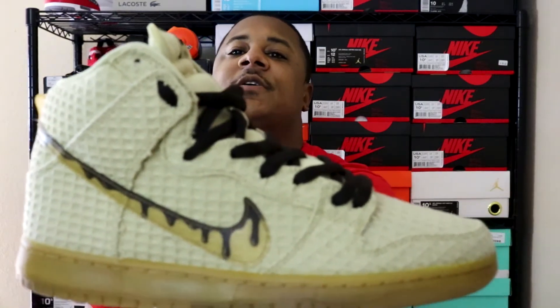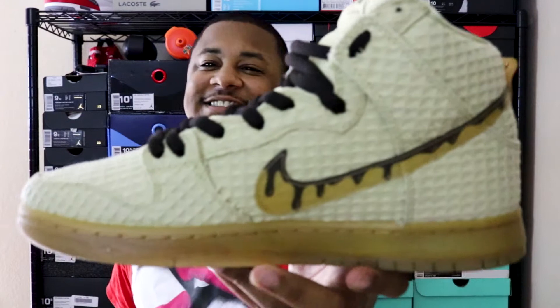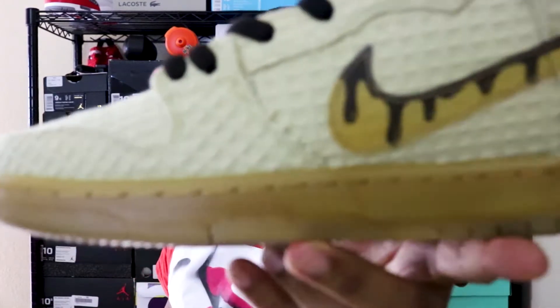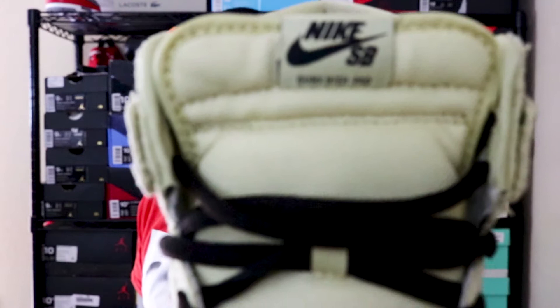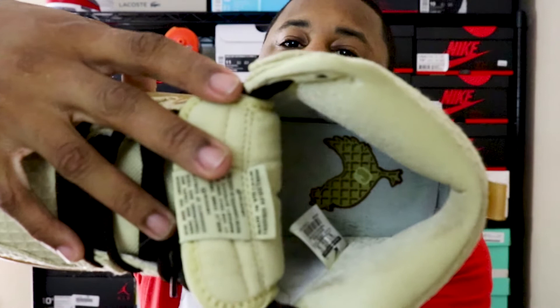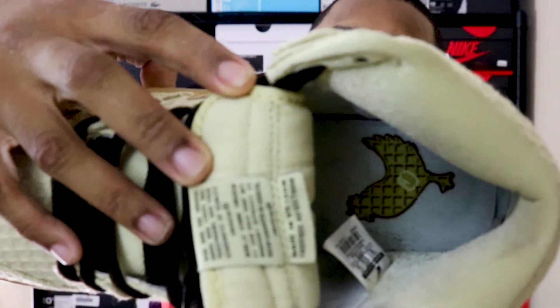Such a dope shoe. Look at that syrup dripping on it — drip drip. Nike check dripped in syrup. As you can see on the print, it's printed like waffles all throughout the shoe, besides the sole. Got your brown Nike SB tab on the front. Pull out the soles — keeping with the theme, the chicken and waffles. You see they got the chicken in there printed like the waffles with the butter on it. That's dope, man. So I wanted to pull these out and wear these. This was the shoe I wore on Monday.